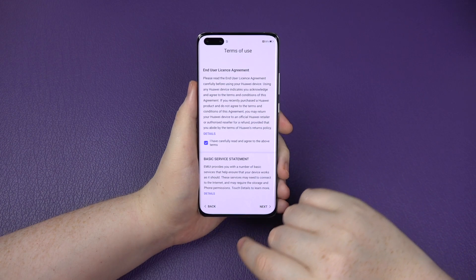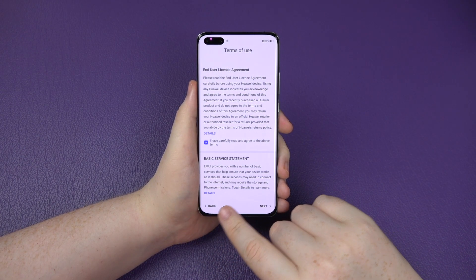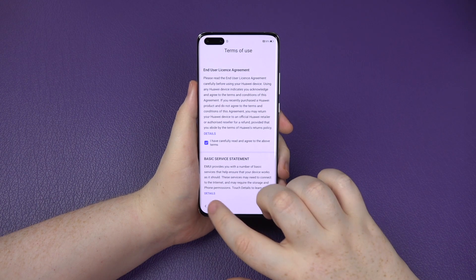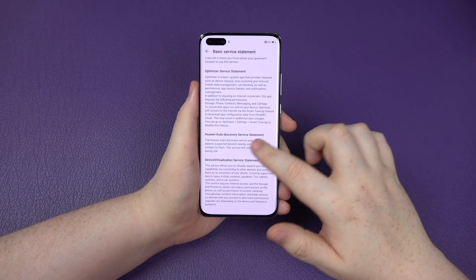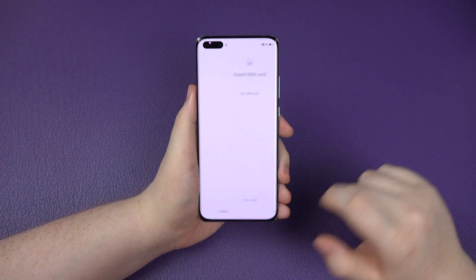You've got the basic user statement with regards to basic services, etc. You can click more details when you go through it. You can't really opt out of it - it's just their standard. Click next.